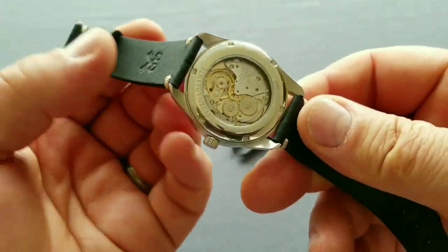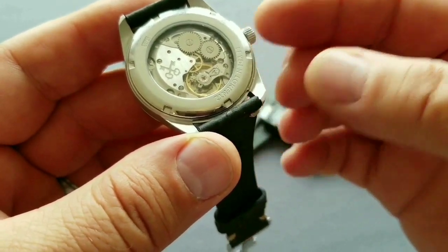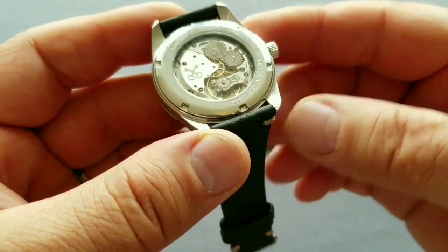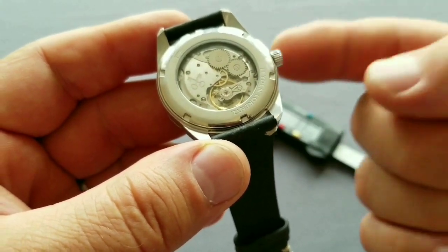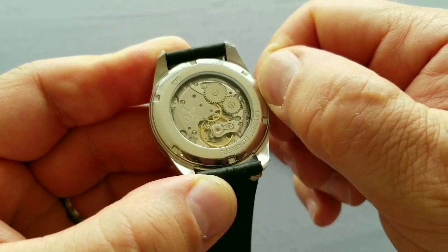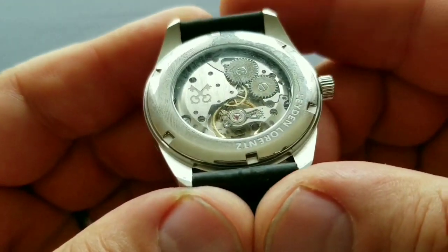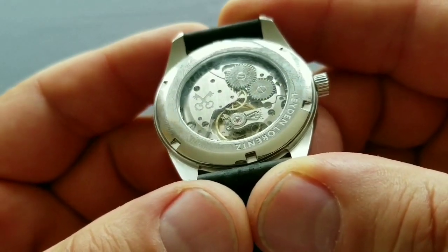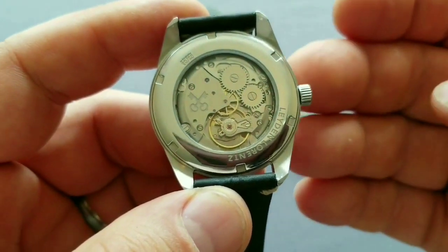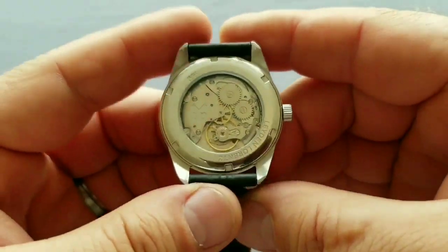Now the movement: this is the Sellita SW216-1, the second iteration of the Sellita 200-series family. It is hand-wound — as you can see there is no rotor weight. Here you can see it, and there is the logo. There isn't much other decoration on the movement, but it's an excellent movement, no question about it.